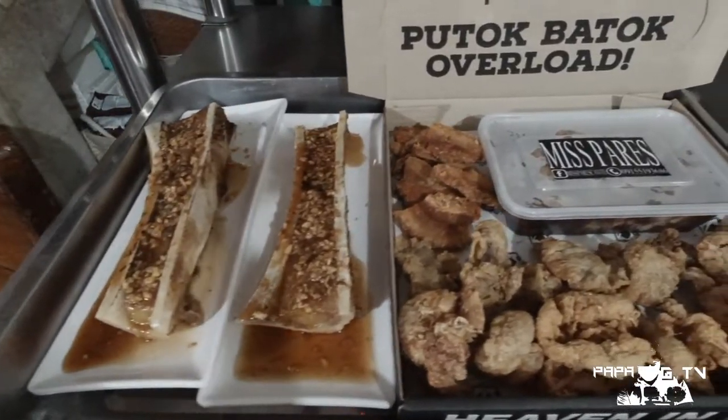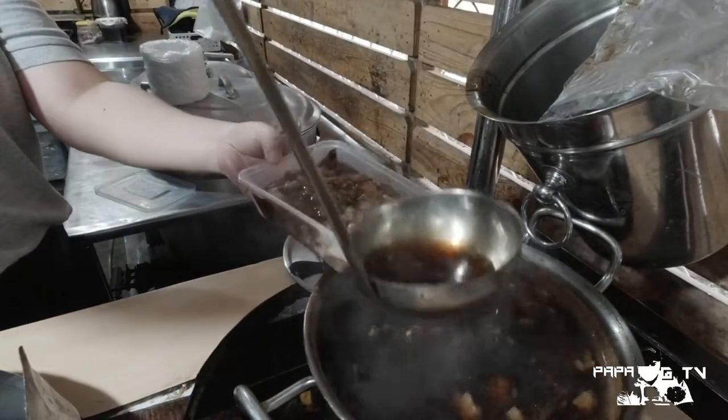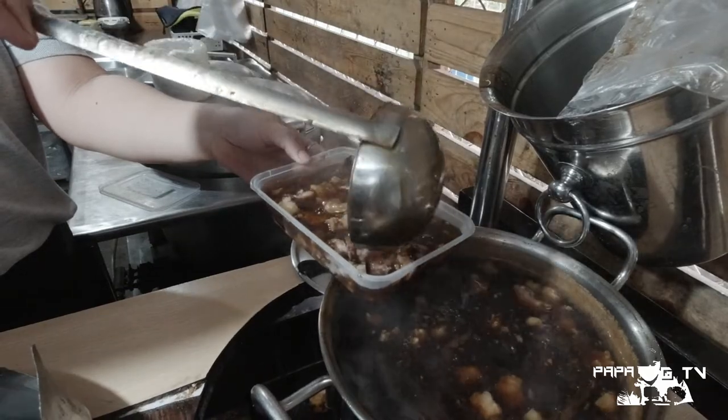In terms of taste and quality, we love everything — from the pares, bagnet, kicharon bulaklak, chicken skin, and even yung bone marrow. Pero ang pinakasarap talaga dito is yung pares nila. Somehow para siyang nag-evolve into retiro style — a little less sweet and medyo mas maliliit lang yung cut ng meat nila. For me personally, this is the best pares na natikman ko dito sa Imus Cabite. That's a bold statement.